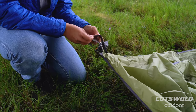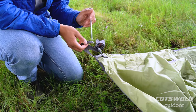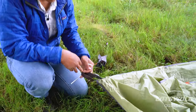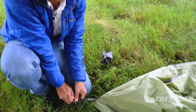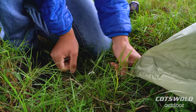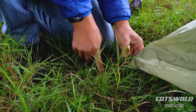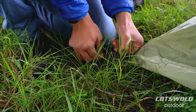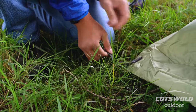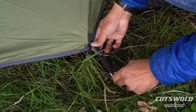The tension band system goes underneath on loops like this. Sometimes people might see the pull tab, but Vango sew it up so it can't be mistaken as the tab you put your peg through. With this, you put the peg through that bit and then put it in at a 45-degree angle to the ground — that makes it pretty solid — and it also gives you an element of adjustability.